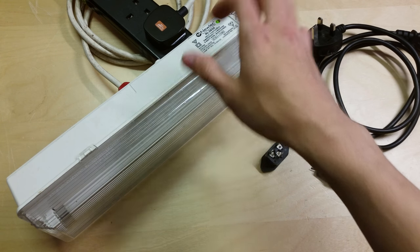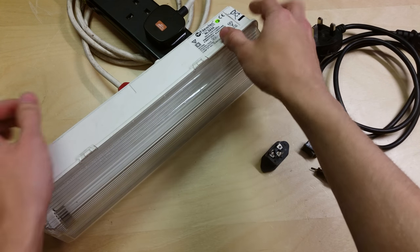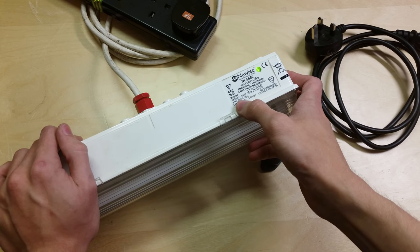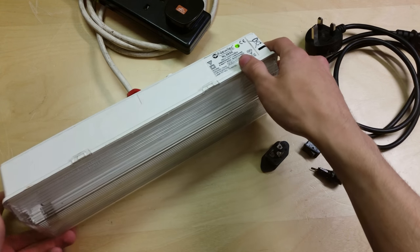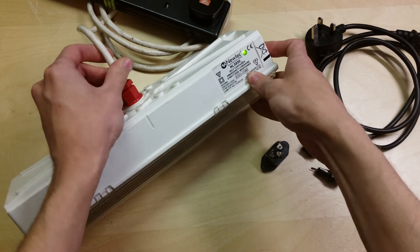They get hooked up to the lighting circuit and when the power goes out these come on. Whilst the power is on they charge. They are designed to last for at least three hours. This one says three hour duration and this is a Nulek model. It's a used one that came out of some place — I picked it up a while ago, and you can see it's got the wire hardwired into it.